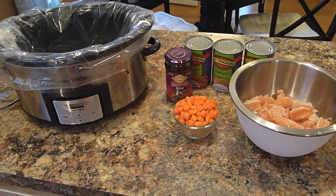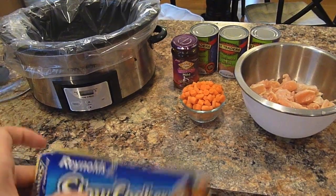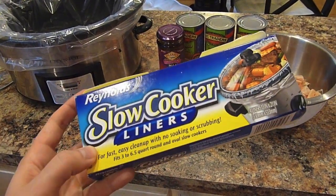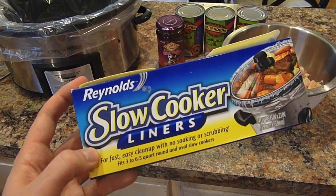So this is a no clean up meal, meaning I do not have to clean any pots and pans, except for the dish that the chicken was in. I'm using these slow cooker liners, which I love. I only buy them when I have a coupon. They're about $4 a box, but with coupons and store deals, I can typically get them for about $1.50 or so.